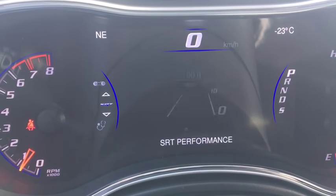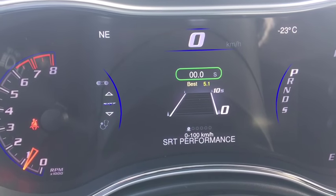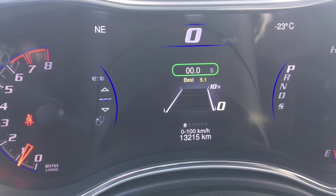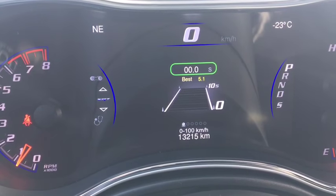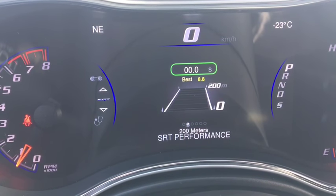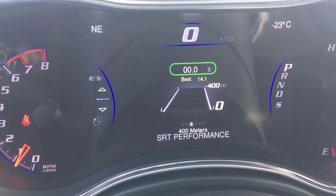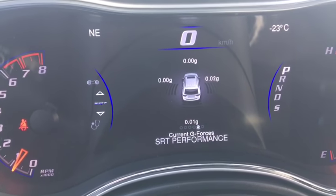This is one of the coolest features — the SRT performance pages. It keeps track of your performance. The best the previous owner has done is 5.1 seconds from 0 to 100 kilometers. It keeps track of that. 0 to 200 meters: the best is 8.8 seconds. 0 to 400 meters: 14 seconds. Your braking distance and G-forces as well.